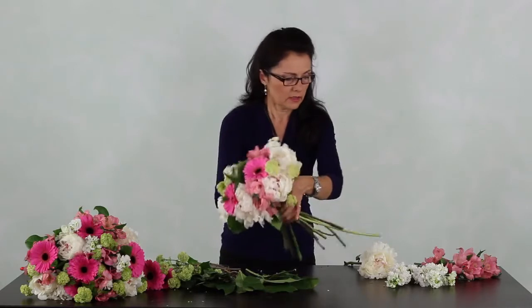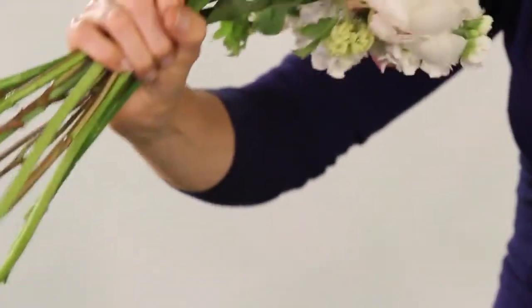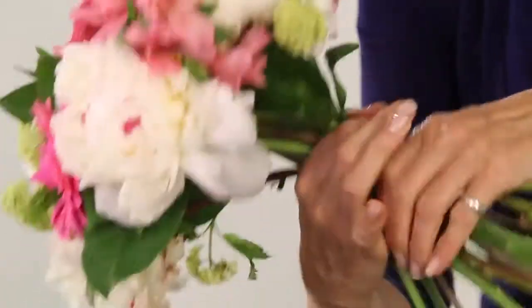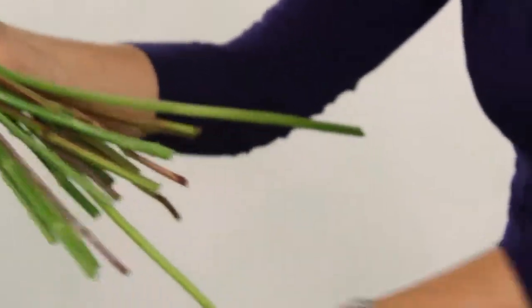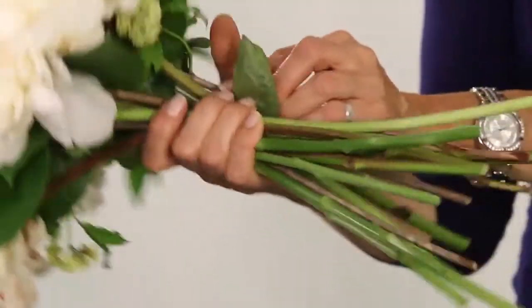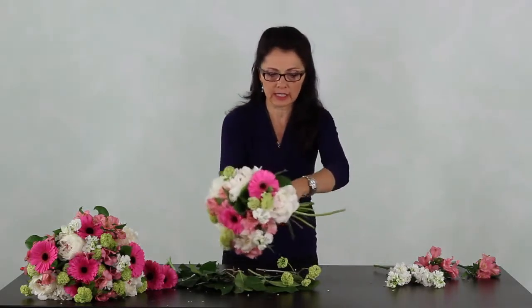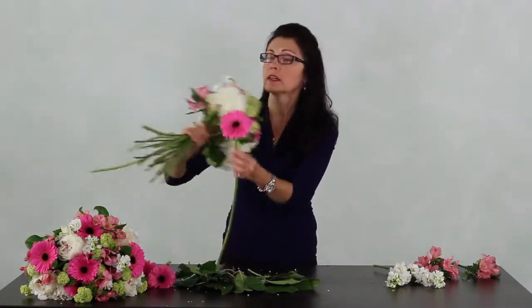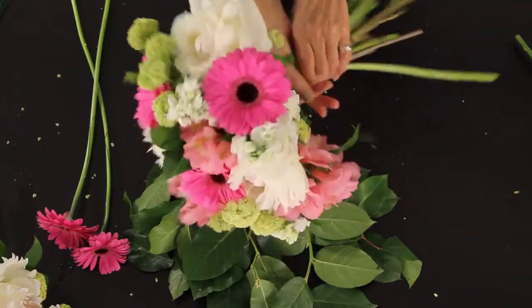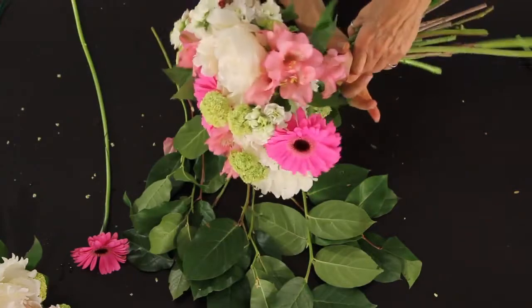Add some stalks, spinning as I go. Put some more stalks in — I think I need some pink there, so add pink. Spin, then another peony. It's fun though; just follow it through and you'll get to learn spirals really easily. Just go slow — it'll all come into play. Everything will start flowing easy. It takes a lot of practice, but in the end it's worthwhile.